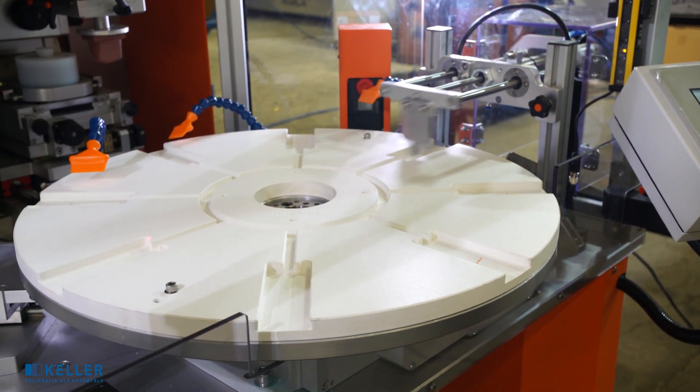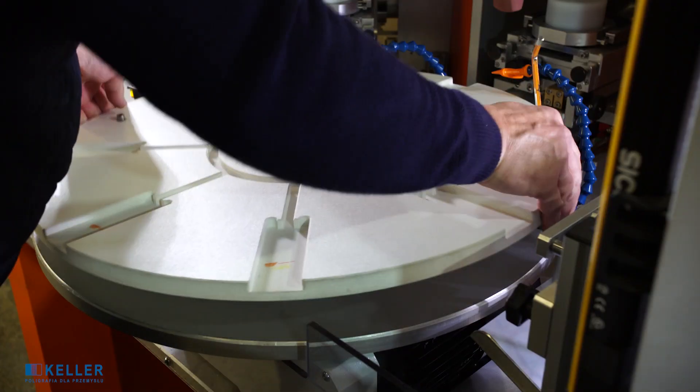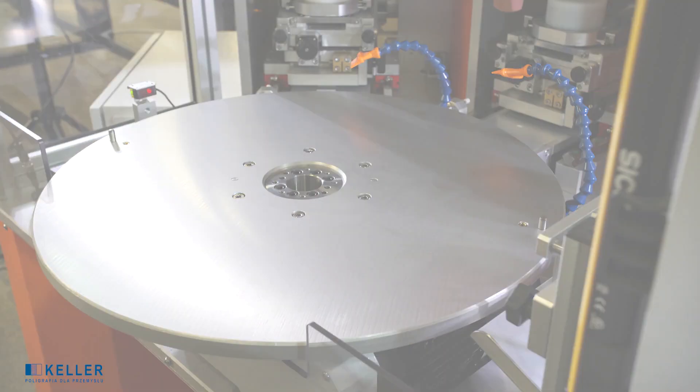Converting the machine to printing another detail. Replacement of the part positioning holder.